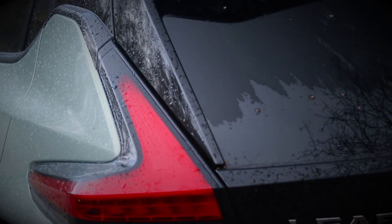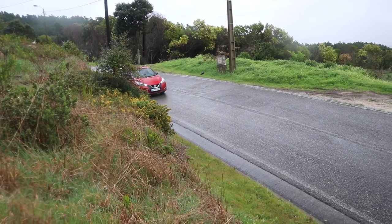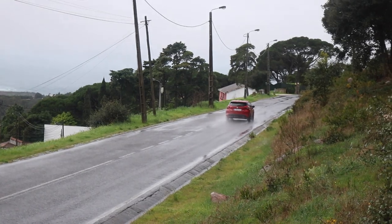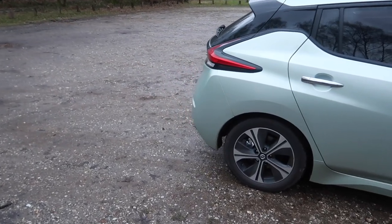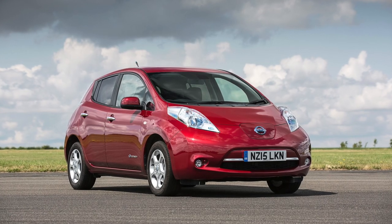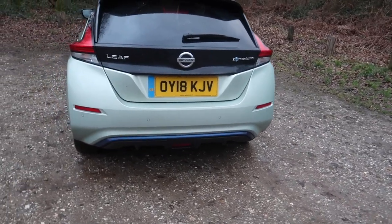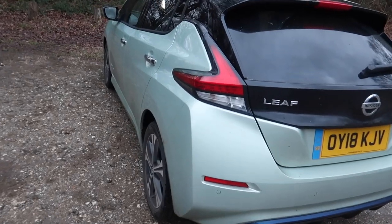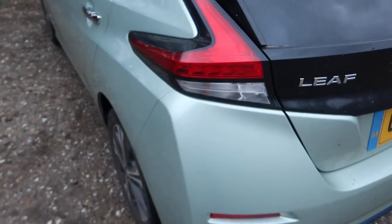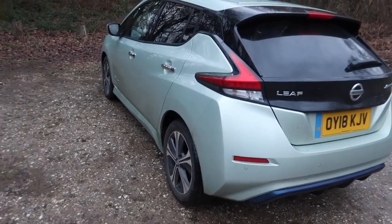I think it looks so much better than its predecessor. It looks a lot like the latest Nissan Micra, which I quite like. It looks a lot sharper than the old Leaf and also looks more like a conventional family hatchback, whereas the previous Nissan Leaf looked a little bit alien — but not in a good way. Of course, looks will always be subjective. At the back you've got these rear lights which strike down and then wrap around, which are very nice — quite similar to the Nissan Juke.